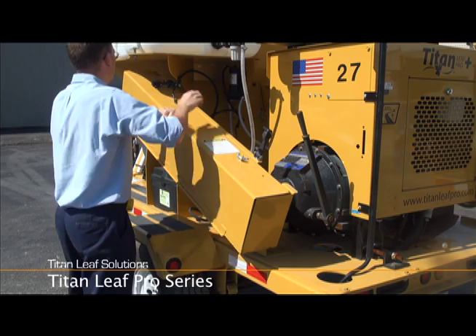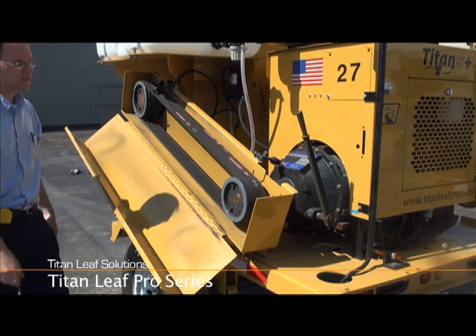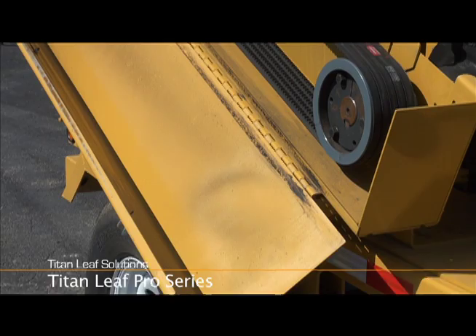The Titan Leaf Pro features include a dual safety interlock system on the intake nozzle and belt guard. The safety interlock system protects operators and maintenance personnel from opening the belt guard or inlet area while the engine is running.